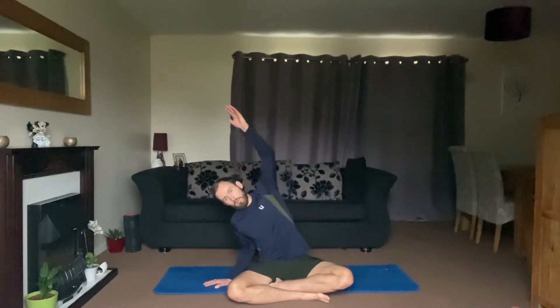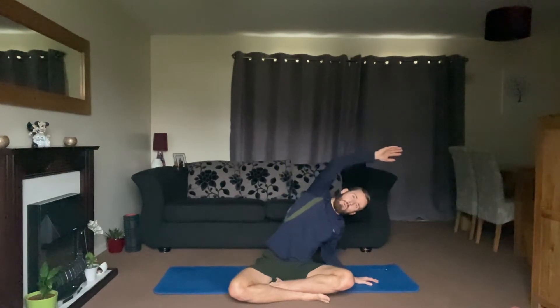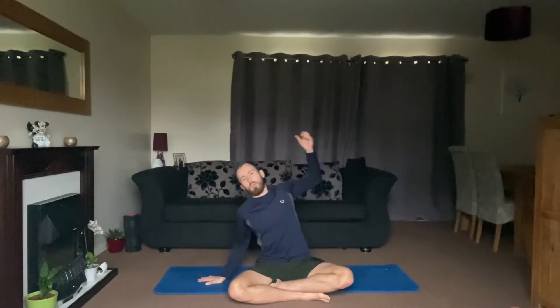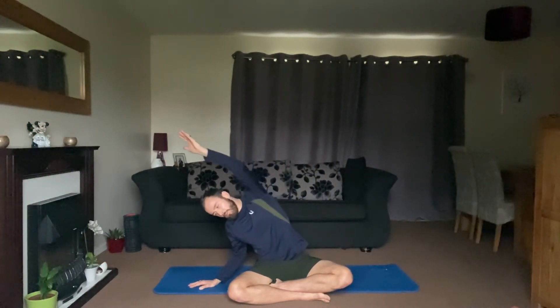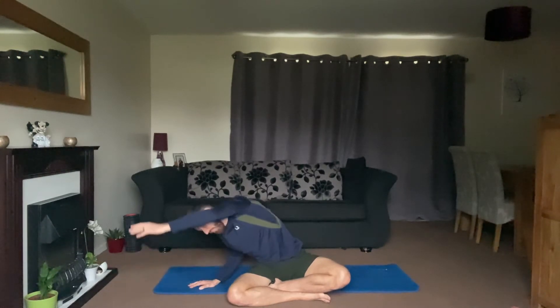Next we're going to open up the side of the body. Place one hand down on the mat and lean over to one side, then shift over to the other side. Big breath in at the top and then breathe all the way out. Big breath in, stretch it out. Big breath in — reach to the other side of the room — breathe out and bring your arm down towards the floor, really feeling that in the side body.